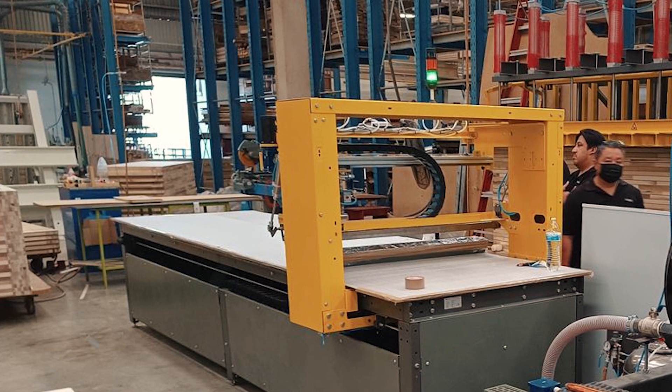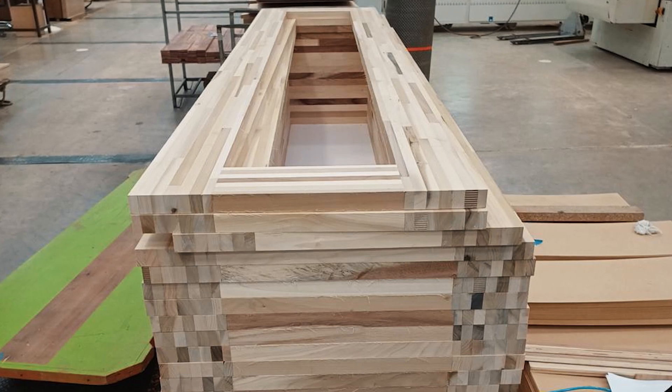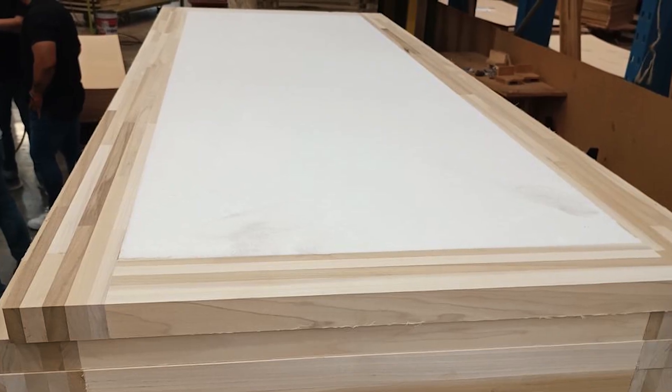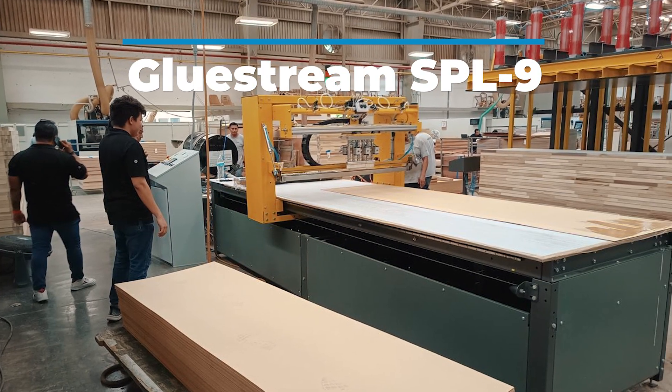GlueStream PUR glue applying machinery is highly recommended for use in the manufacturing of doors. Specifically, if you require glue application on door skins with varying dimensions, the GlueStream SPL9 is the ideal solution.